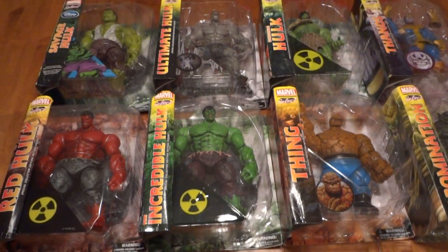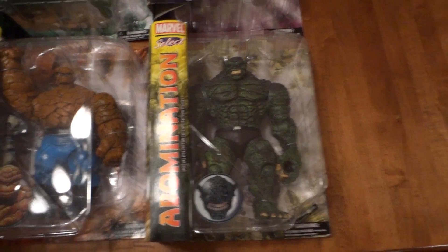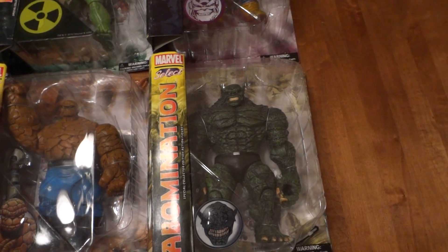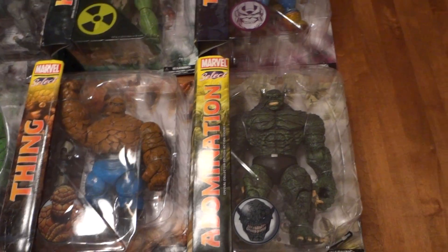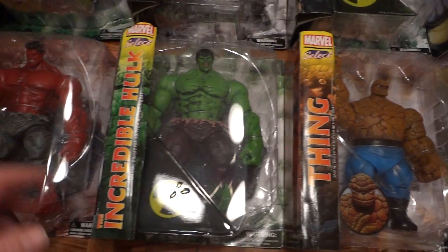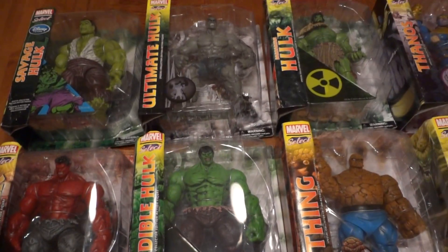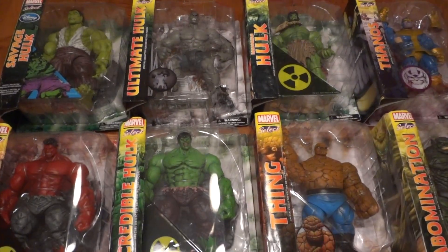I'm obviously going to take these out of the packaging and place them on display. I know some people say they're more valuable in the packaging, but they're really not that much. Maybe 50 years from now something happens and they go up in value — but I just want to use them and display them. I'll take them out, put them in some cool poses, spread them throughout the shelving display and the loft area, and just have some fun with them. Leave any comments or thoughts — peace.